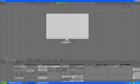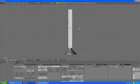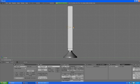Press B and select just the four top vertices. Press E, Enter, Escape — don't forget to press Escape. Now scale it down a little bit. Go to side view by pressing 3 and move it just slightly outward.